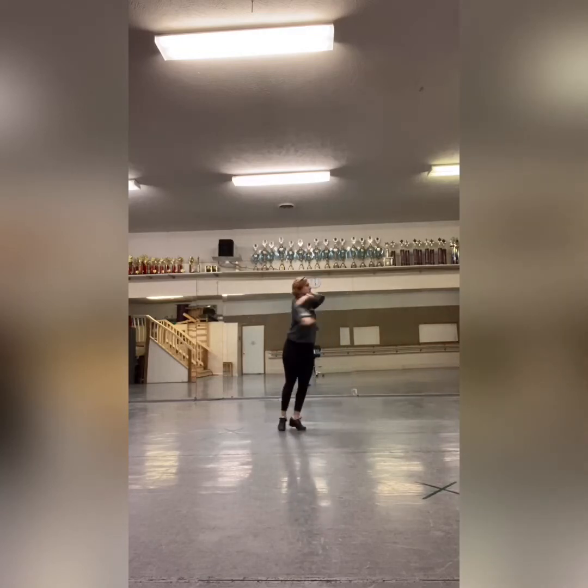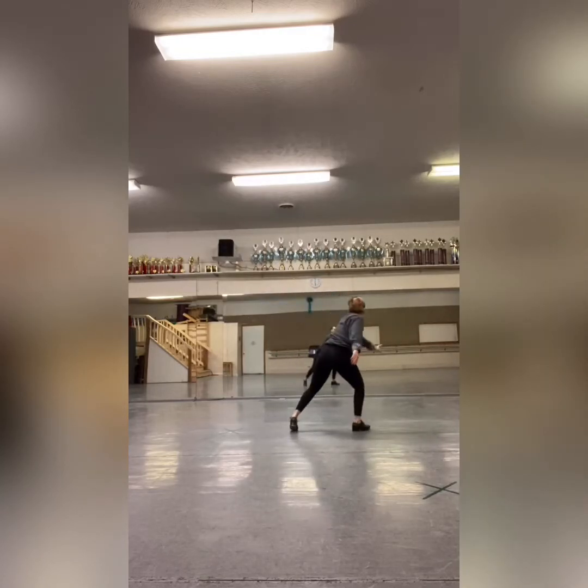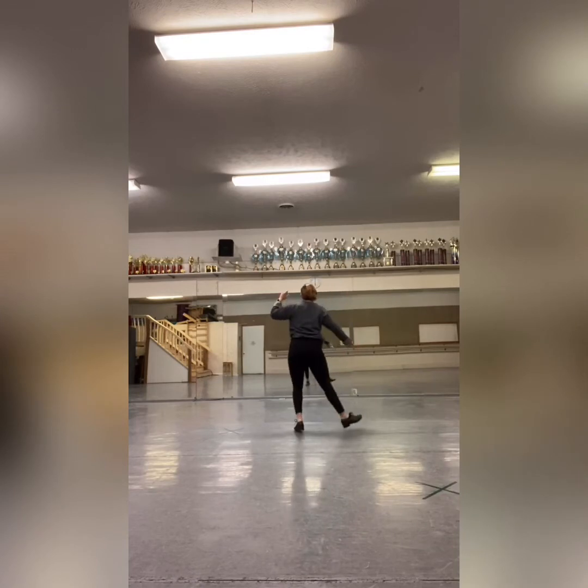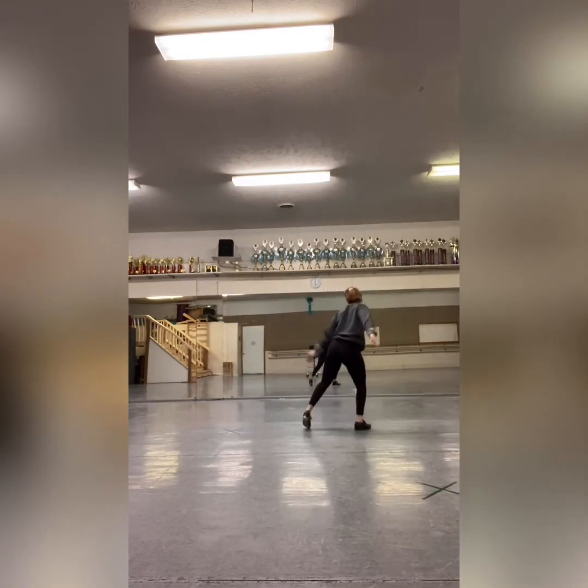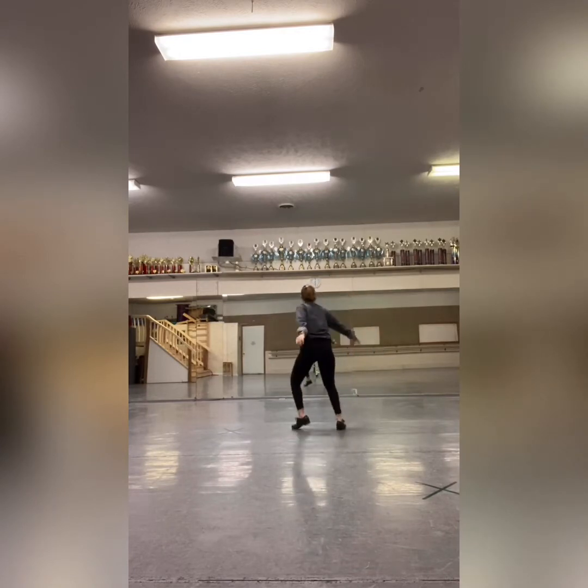Let's go ahead and review the dance. We just did the turn and then the swoop to the right. Let's try it again. One and a two and a three and a four.